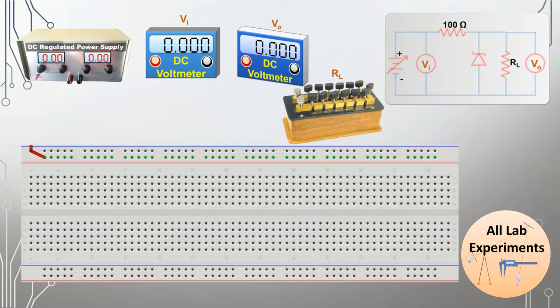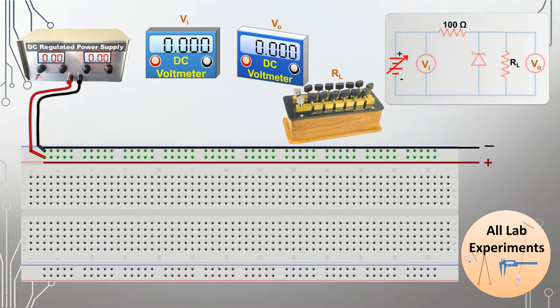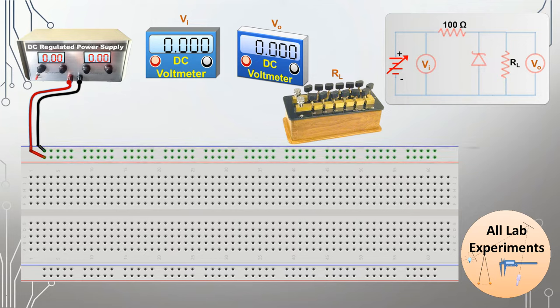At the beginning of this experiment we will make the connections. Initially I am connecting the positive of our power supply with the horizontal line on our breadboard. After that I am also connecting the negative of our power supply with another horizontal line on the breadboard. Now we can use this positive and negative at any part of the breadboard as per our convenience.